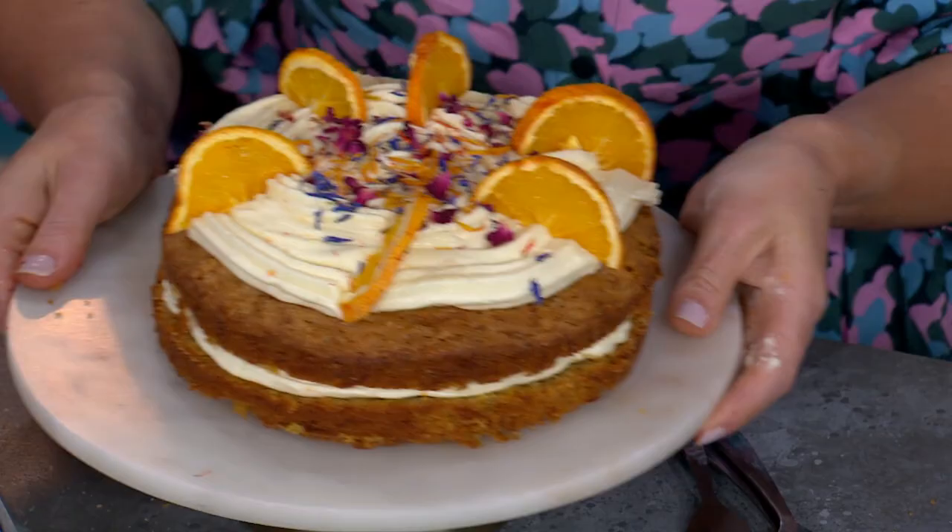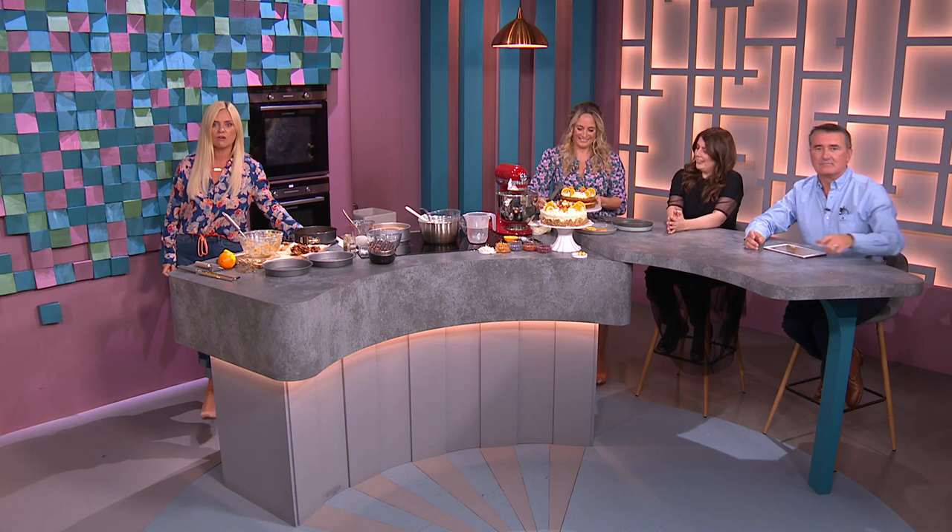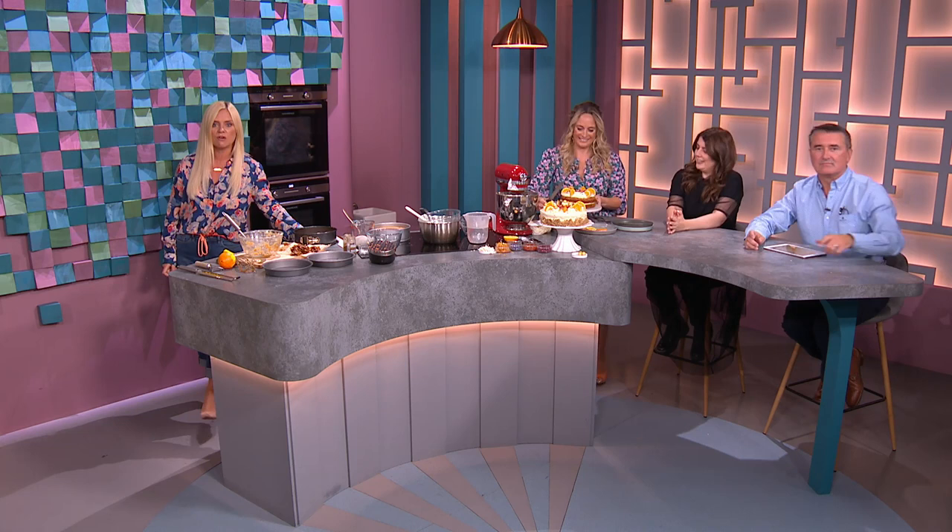A great tip: pop little sheets of parchment paper under your cake when you're decorating — it means your cake board comes out spotlessly clean at the end. Shall we eat? That is all we have time for tonight. Big thank you to all of our guests, and to Ashley for tonight's stunning cake!